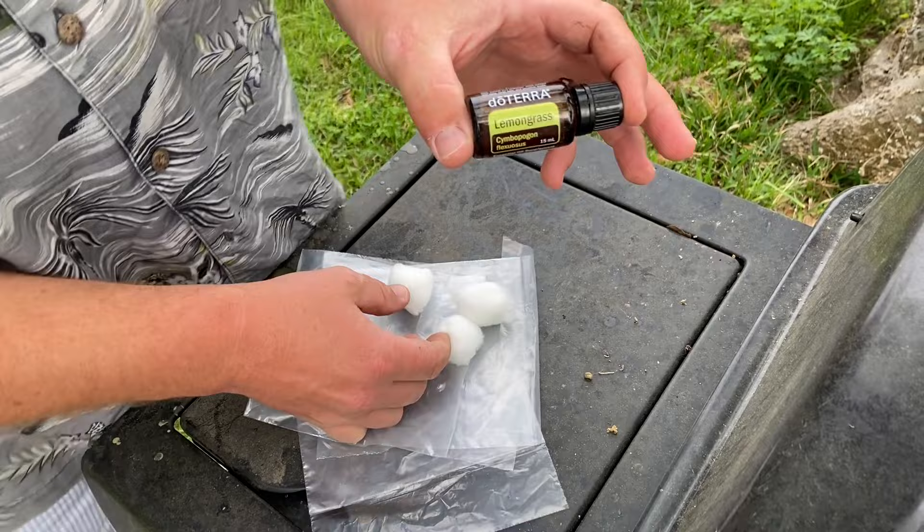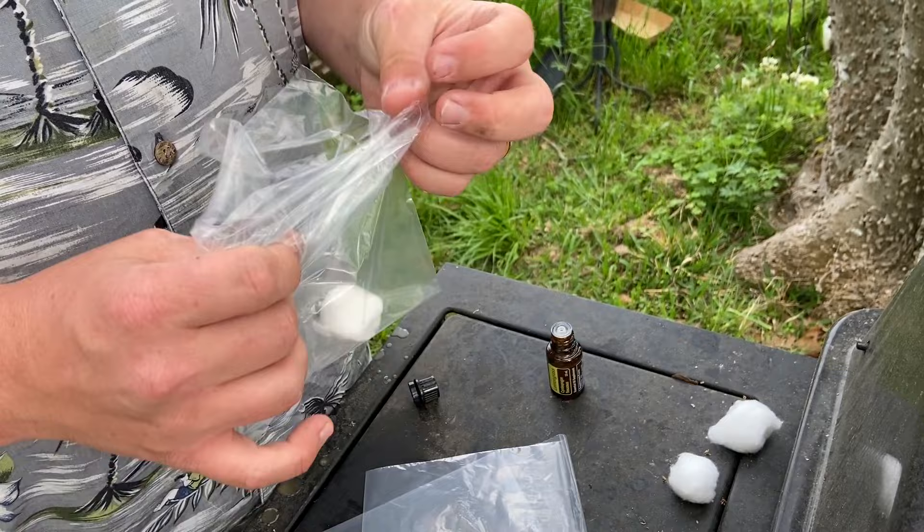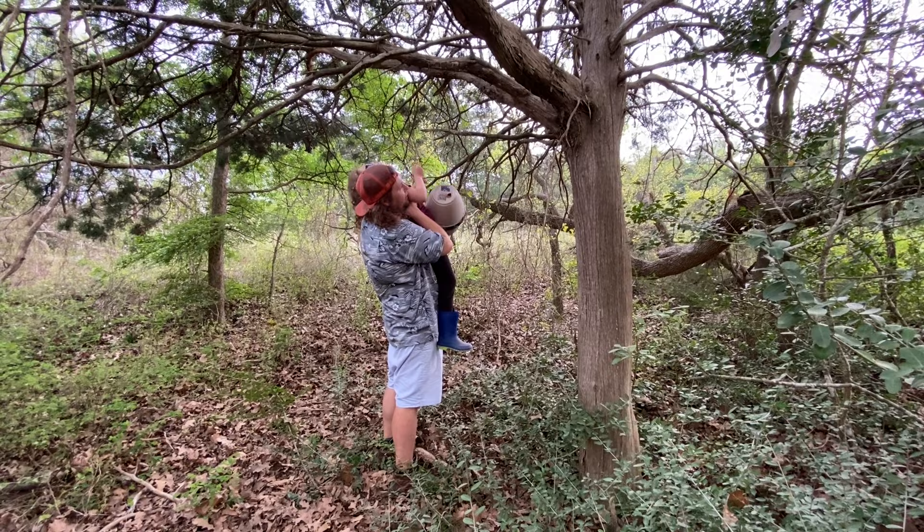Now that the swarm traps are made, it's time to put a lure inside. I picked up this lemongrass oil from the local farmer's market, put a few drops on a cotton ball, put that cotton ball inside a sandwich bag to help prevent it from evaporating too fast, and placed those inside each one of our swarm traps.